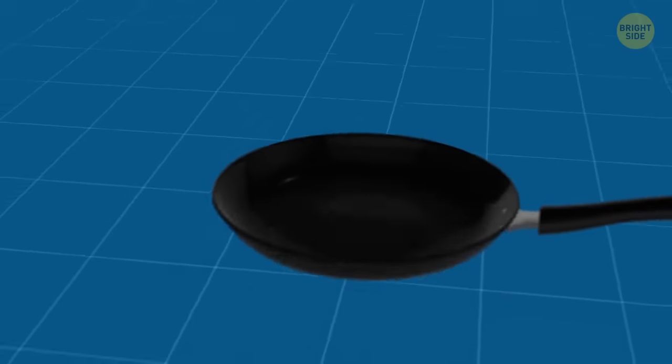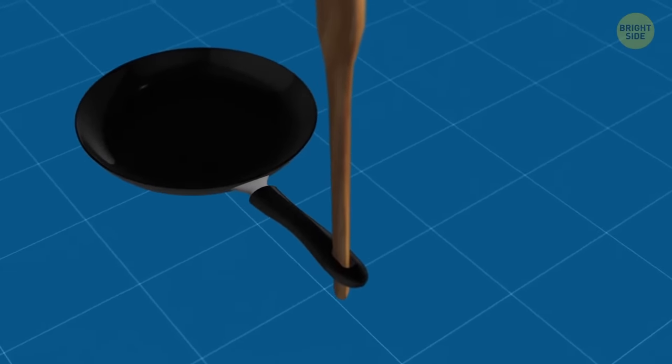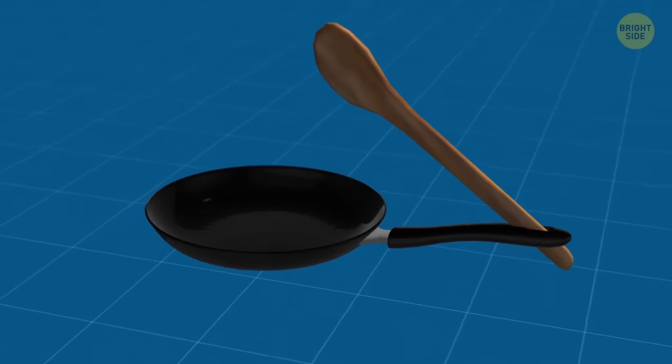A hole in the handle of pots and even frying pans is designed as a holder for spoons if it's large enough. This way, sauce or whatever you stir drops back into the pan, and there's no more mess in the kitchen.